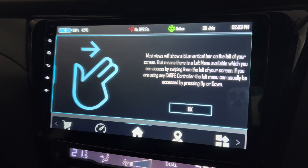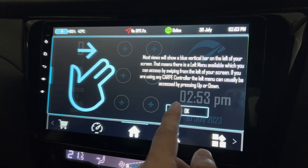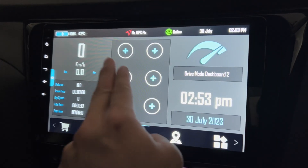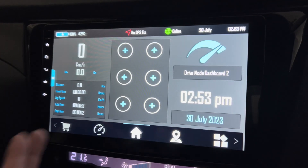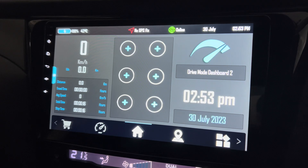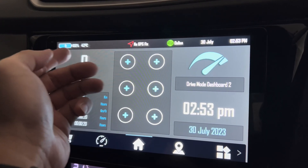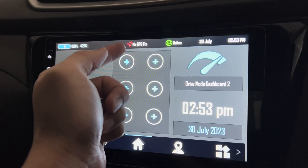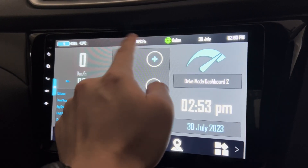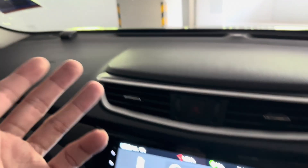Okay, this will show a blue vertical bar. I'm going to try swiping — nope, nothing happens. But this is good — it's making use of the full screen. You get to see your battery, temperatures, and it shows no GPS fix.